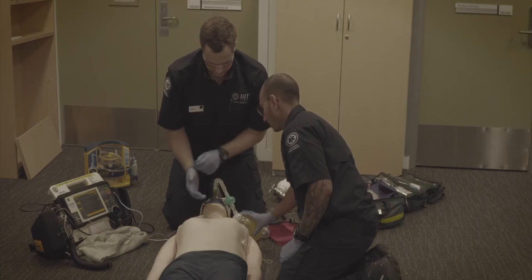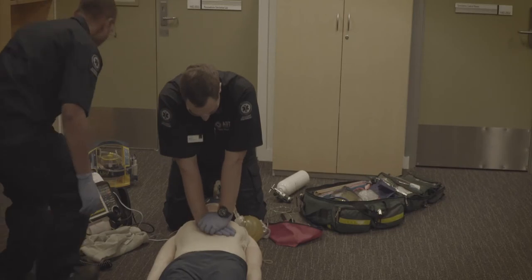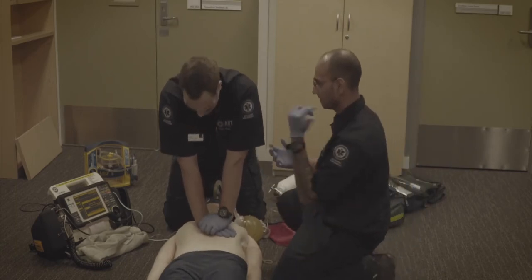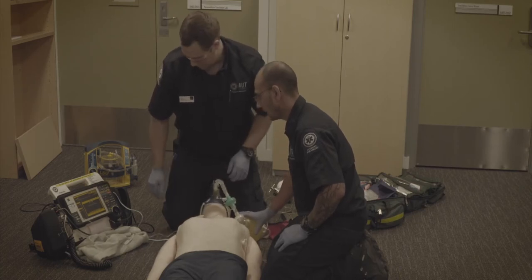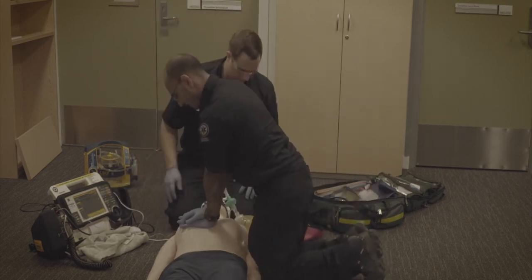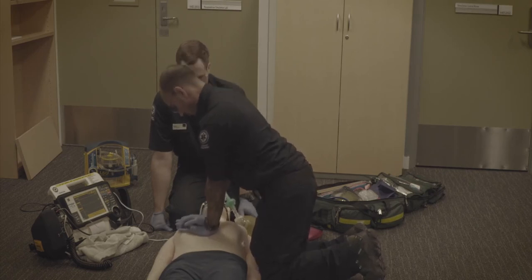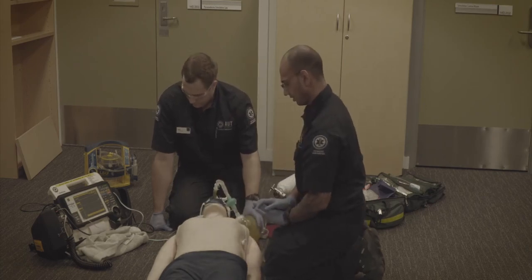Martin, I'm going to come around this side and hit charge, then get ready to take over CPR. This is a non-shockable rhythm — Martin, please dump. Martin, please count me down and continue ventilations. We'll continue one cycle and then reassess if necessary. Twenty-eight, twenty-nine, thirty — still getting good chest rise.